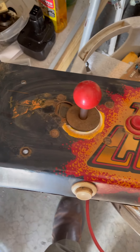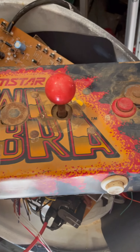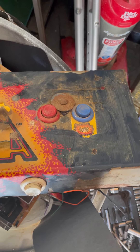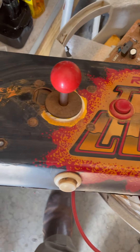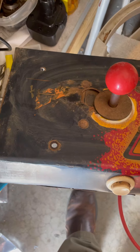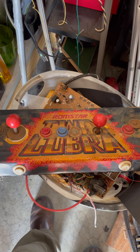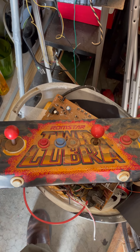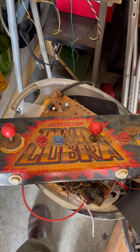Remember how bad this looks right now, because when we're done with it it's gonna look awesome. Right now - not awesome. Later - awesome. Because that's how we roll at the Bustle Arcade. So that's the intro - stay tuned and we'll navigate through it. It's gonna be fun.